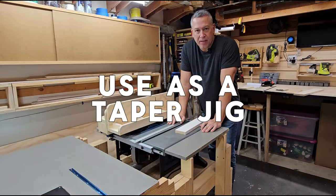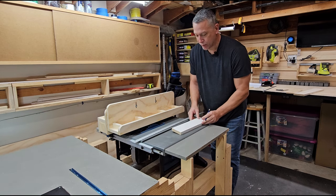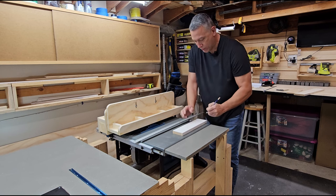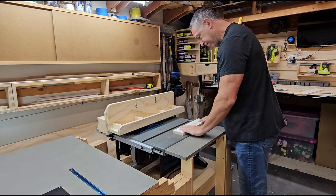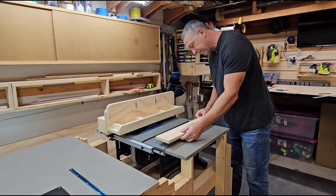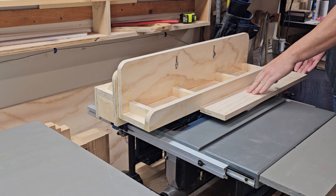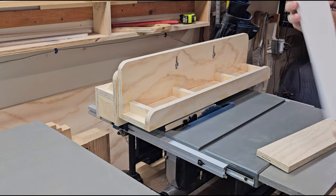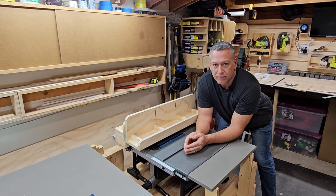There have been numerous times that I wanted to make a tapered cut on a piece of wood but never had a jig to do it with — so this works out perfect. Let's say you wanted to taper this board: you'd make a mark where you want the taper to start, then a mark of where you want it to end. Join those two lines, add your double-sided tape, grab your straight edge, and put that straight edge right on the line. Just that one feature opens up a ton of possibilities for projects. Hopefully this video has inspired you to build one for your table saw. Thanks for watching.